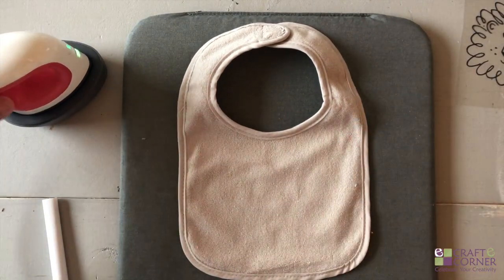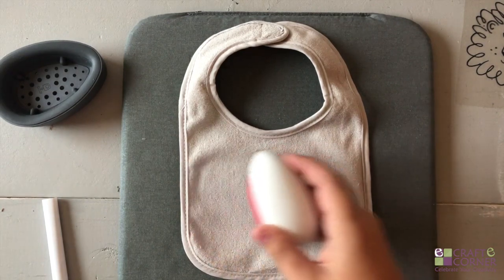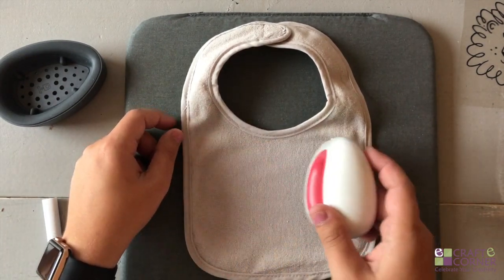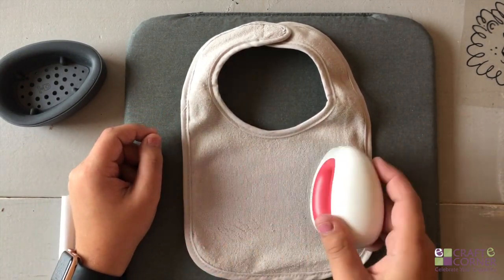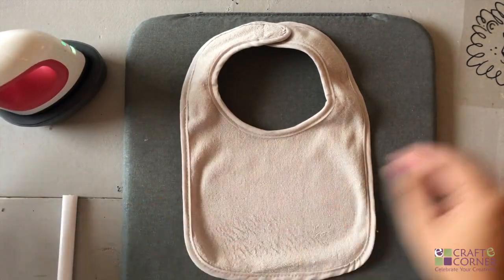Working with this is super simple. All we're going to do is preheat the area where we're going to transfer the iron-on to for about five seconds. This is just going to remove any moisture that's in the material.